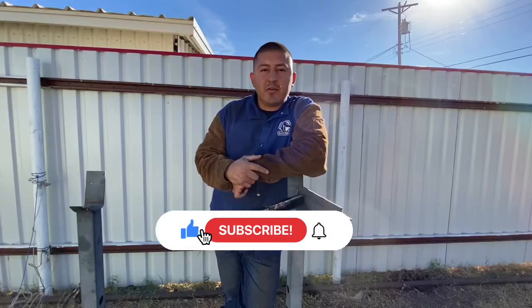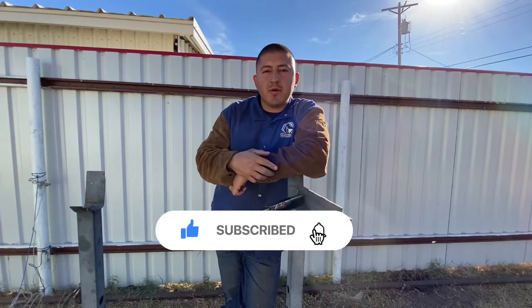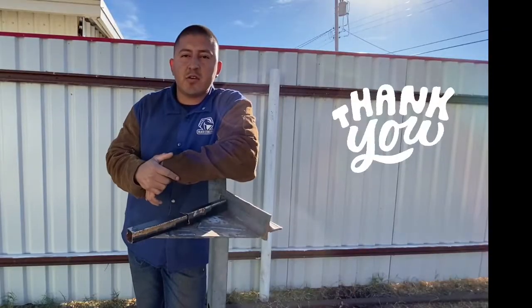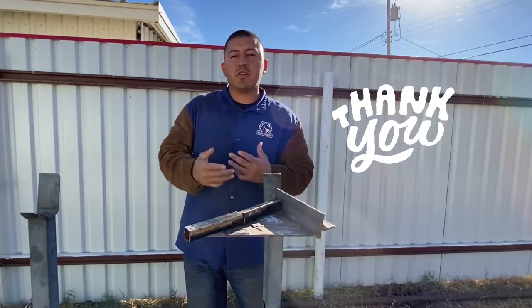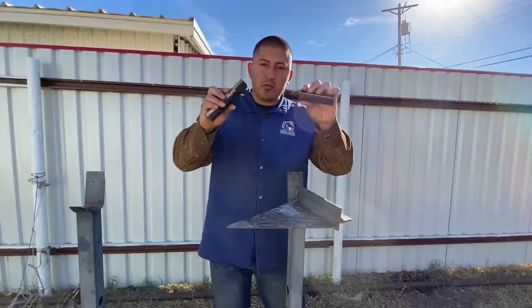Welcome back, coinzy welds! If you haven't already, hit the like and smash that subscribe — welcome to the family. I want to say thank you to you guys, 800 strong, really appreciate every single one of you. I'm gonna show you guys a cool neat little trick.